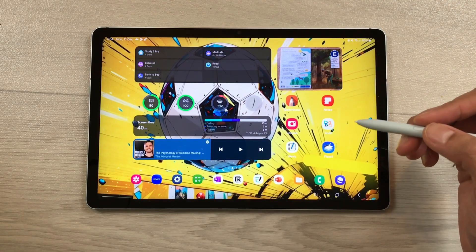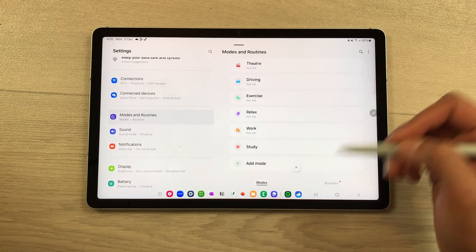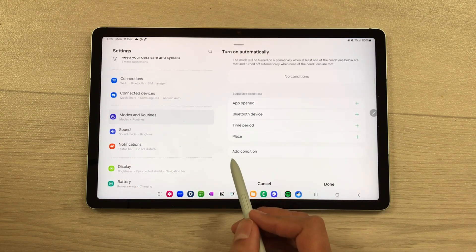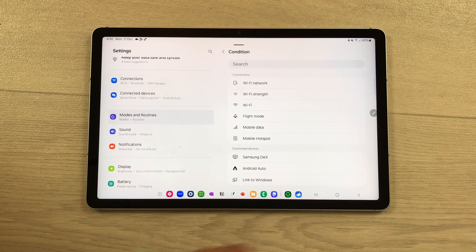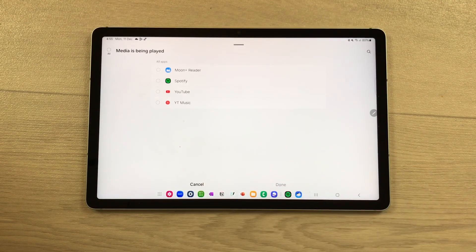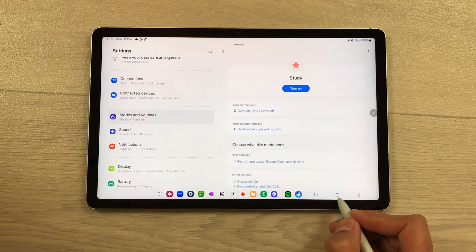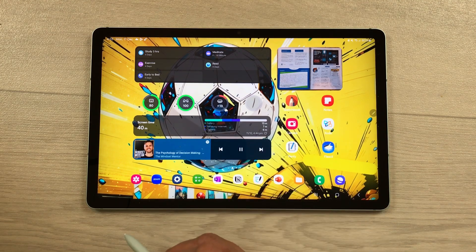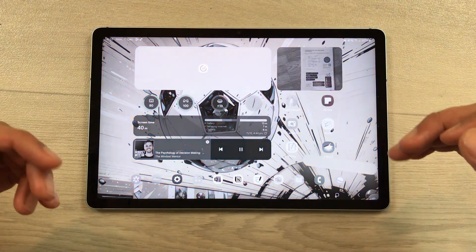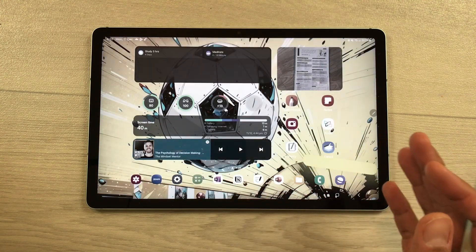The next feature is about a new condition added to Modes and Routines. Go to Settings, select Modes and Routines, then choose any mode — for example, Study Mode. Select Turn On Automatically, then Add Condition. Scroll down and you'll see a new option: Media is Being Played. Select it, choose a media app such as Spotify, and press Done. Now when you play media on Spotify, Study Mode will turn on automatically with all its settings, including grayscale and app restrictions. Pausing the media returns the tablet to normal mode.